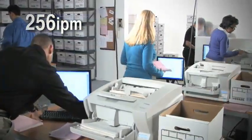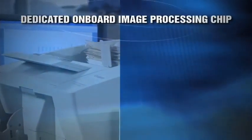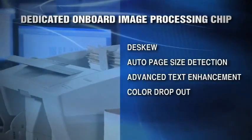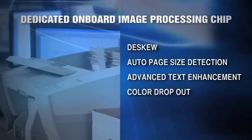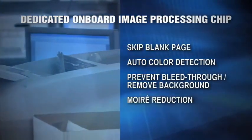The DRX10C achieves rapid speeds of up to 128 pages per minute and 256 images per minute in color, grayscale, or black and white. Impressive scanning speeds are due in part to a dedicated onboard image processing chip which can handle multiple image processing functions simultaneously, virtually independent of connected PC performance.